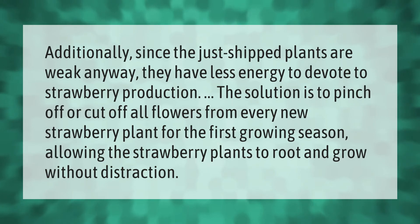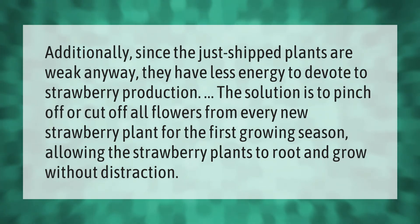Since newly shipped plants are weak, they have less energy to devote to strawberry production. The solution is to pinch off or cut off all flowers from every new strawberry plant for the first growing season, allowing the strawberry plants to root and grow without distraction.